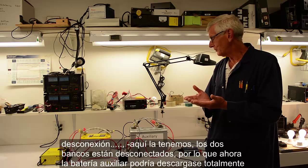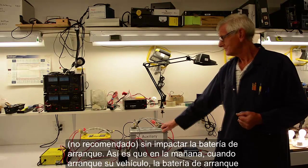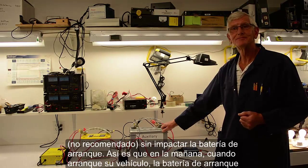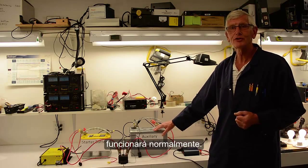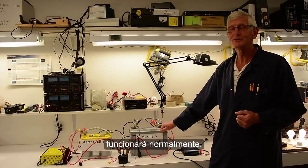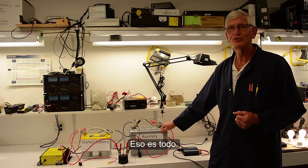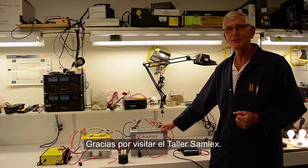We'll just wait a couple more seconds — and there we have it. Now the banks are disconnected. Not advisable, but you could deep discharge this one and you protect your starter battery. So in the morning when you crank up your engine, it'll start just like a dream. That's all there is to it. Thanks for visiting Samlex Workshop.